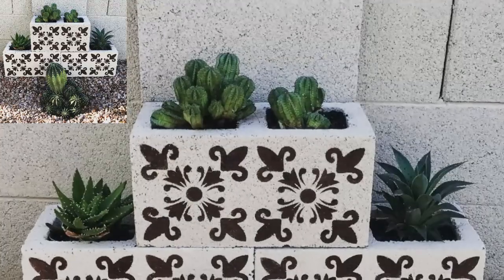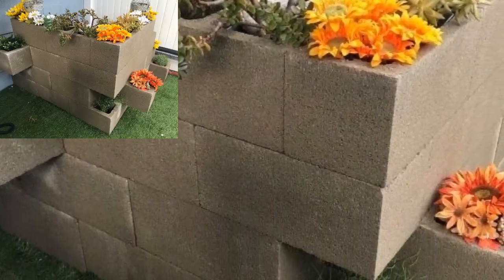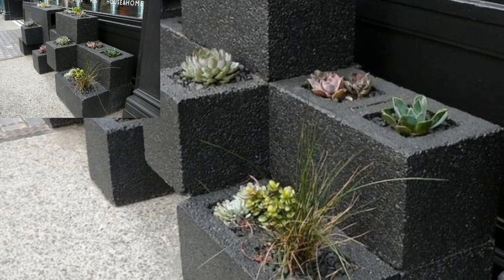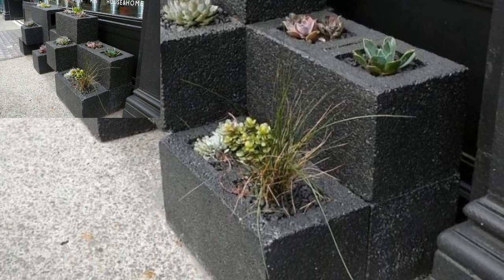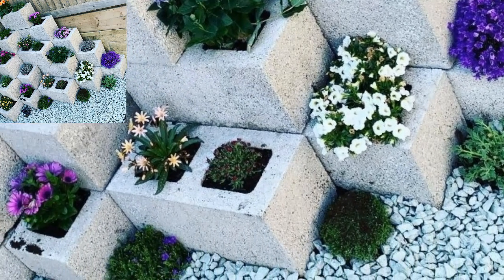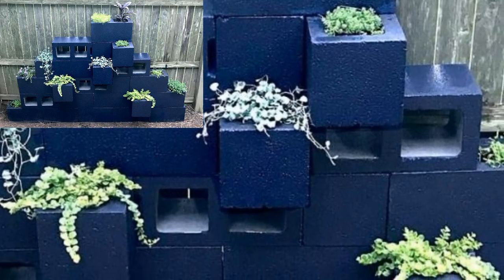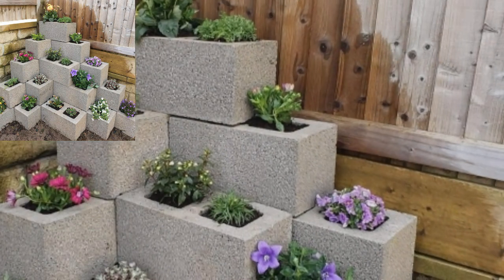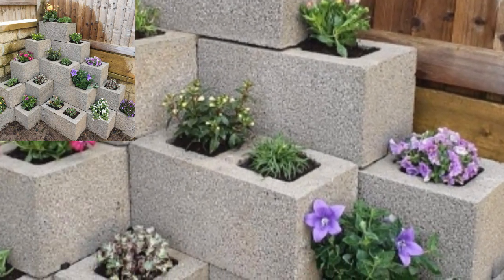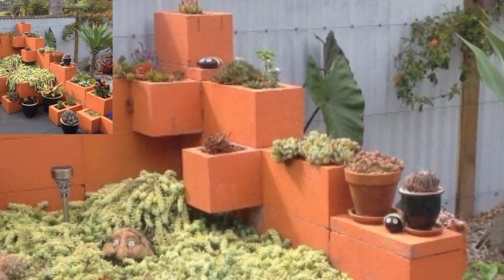It's an amazing collection. Different people have different choices, so guys share the video with your friends and family who want cinder block planter garden design ideas. If you want more cinder block garden design ideas, like my video, subscribe to my channel, and don't forget to press the bell icon for the latest updates. Be connected with me — remember me in your prayers, friends. See you soon, Allah Hafiz, and take care.